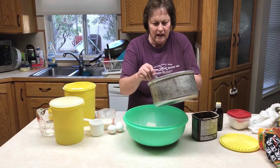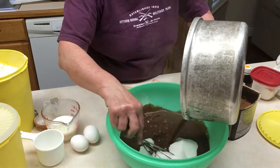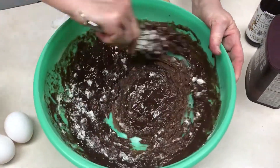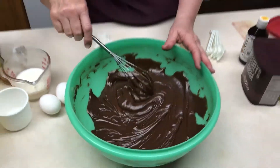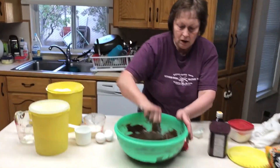Pour this into the flour and sugar mixture. Stir it up until it's mixed well. Let it sit until it cools down, because if you have eggs, they will cook — it's too hot.